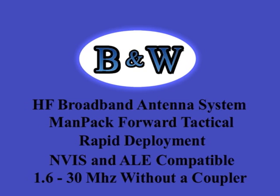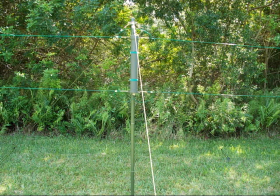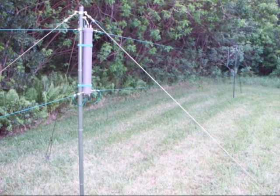The Barker & Williamson Man-Pack Mast and Antenna System gives forward units full HF capabilities in one small, light, rapidly deployable kit. It is broadband, covering all of HF without need for a coupler. Designed for NVIS and ALE use with your field radio, it will fit inside your pack.